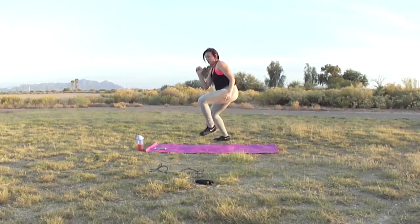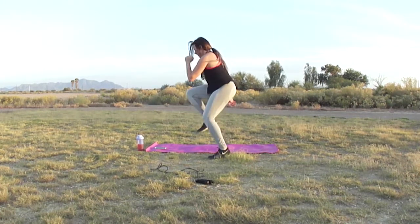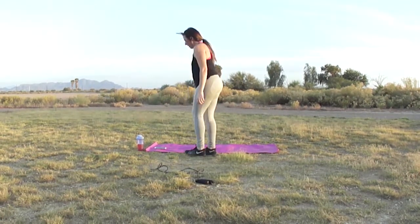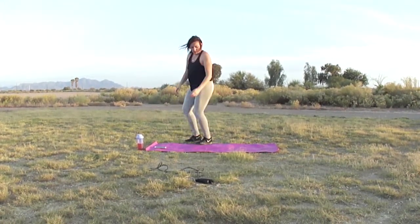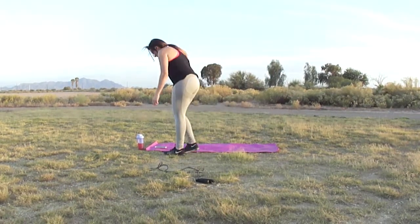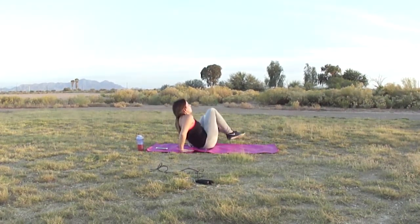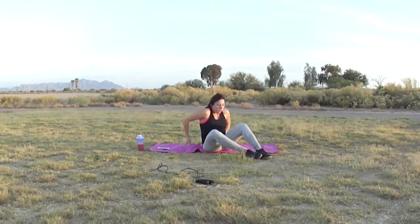For the last part of the circuit, 30 seconds of jumps and then 30 seconds of an ab movement. Even if you're exhausted, push through to finish your full 30 seconds. Finally, 30 seconds of around-the-world V-ups — I found these on Whitney Simmons' channel. If you like what you see, please like and subscribe, and thank you so much for watching!